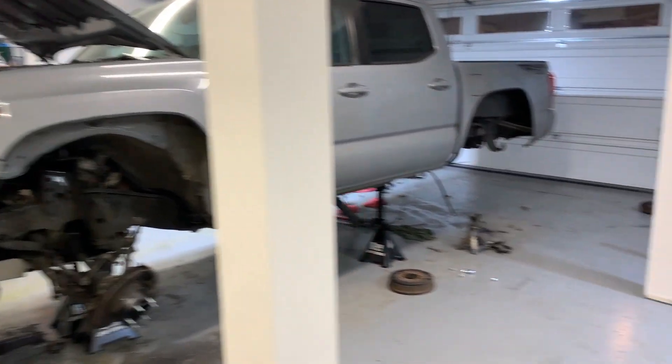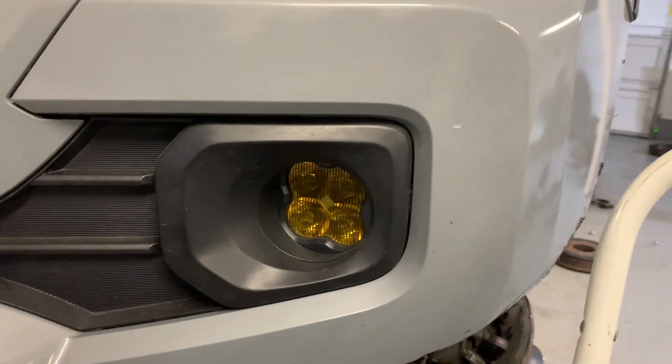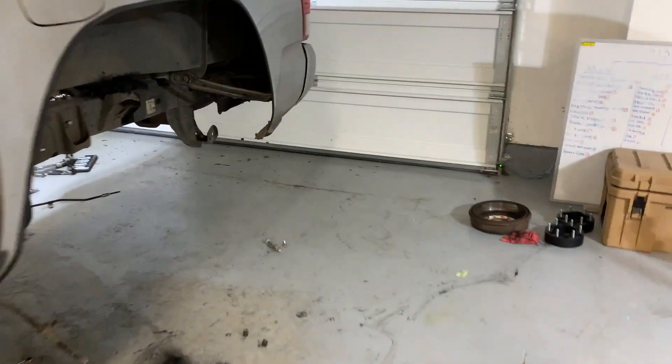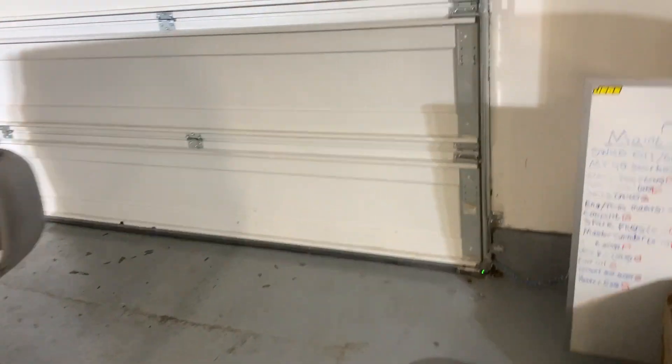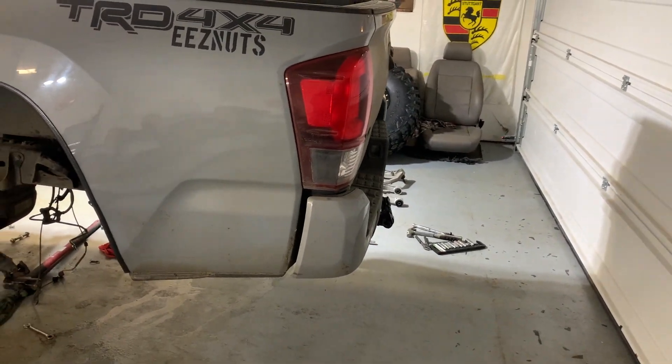I'll also get some brackets for my Diode Dynamics SS3s and put those in there. For the rear I got their high clearance tube bumper — super simple.